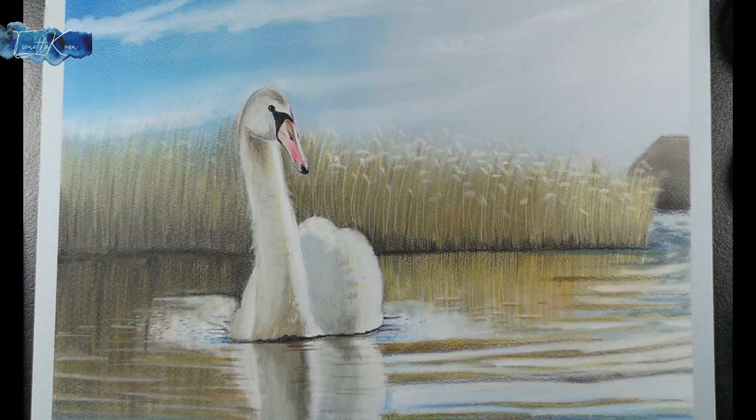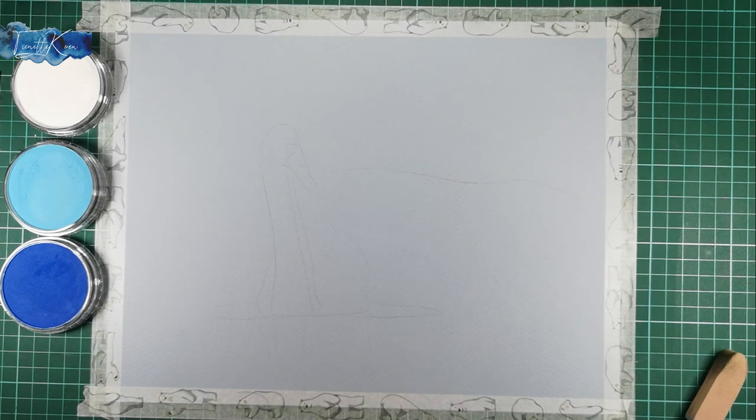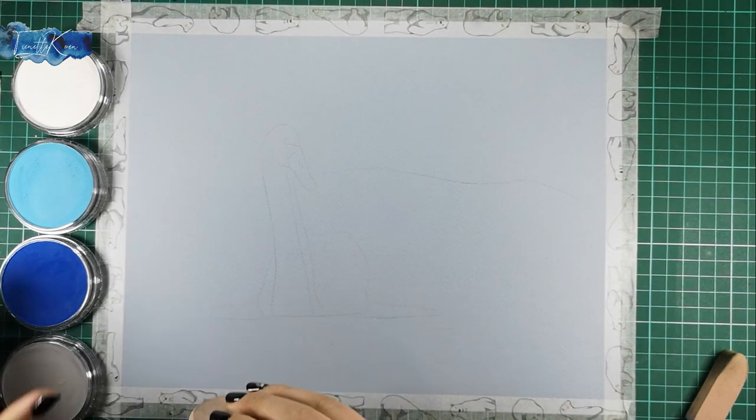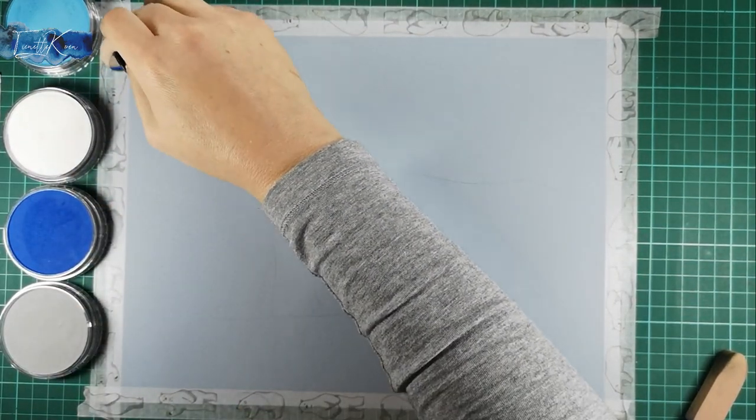Hi guys, I'm Tinette and welcome to my channel. Doing a scene with water and sky is more difficult than usual, but you can achieve this by a few simple steps. Choose a color paper that will go well with your artwork. This can be a background color that will enhance any part of your artwork. I chose this light blue color so that it becomes part of the sky and the water.